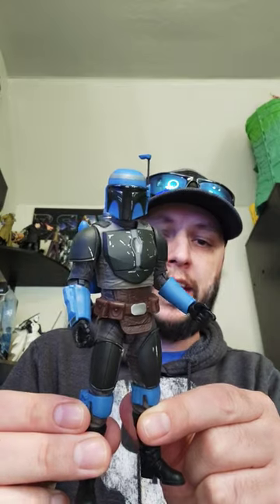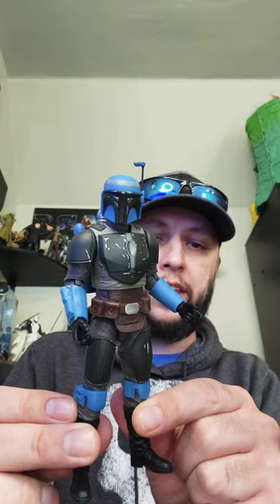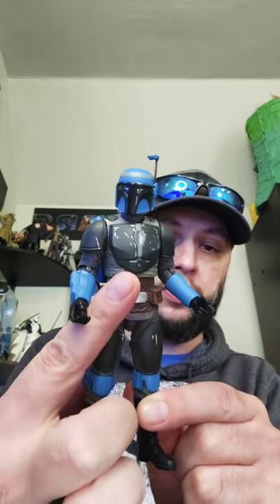He's one of my favorites so far of the new year. I know he came out last year but I got him recently. Many will say that this is just a repaint of the Death Watch Mandalorian — not true. His underlay here is different, so this is mostly a retool.